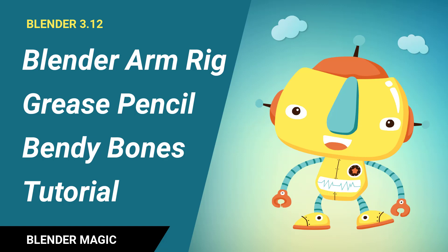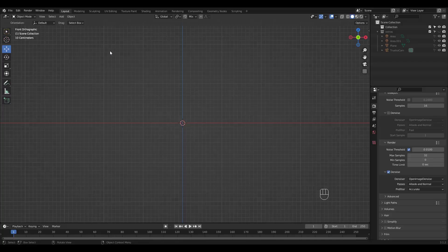I wanted to show you how easy it is to rig a grease pencil object. I want this tutorial to be simple and easy, so I'll be showing just the right arm, but you can actually apply this method for the whole body. Let's begin.